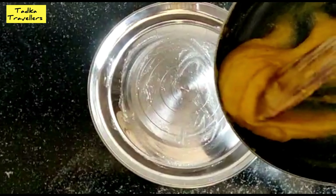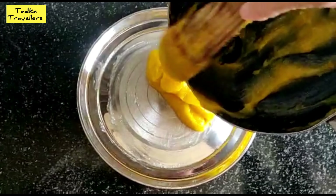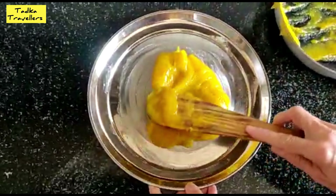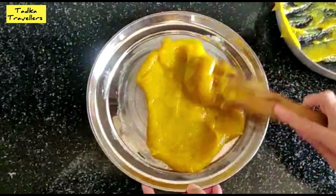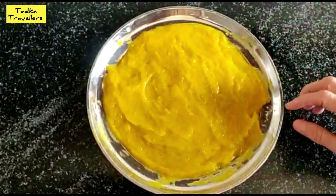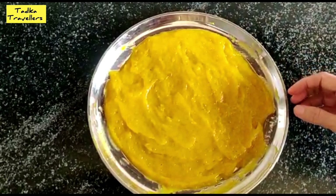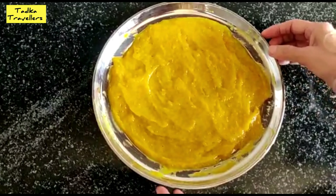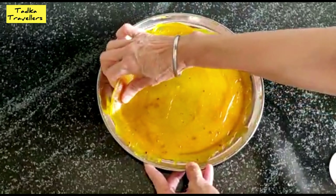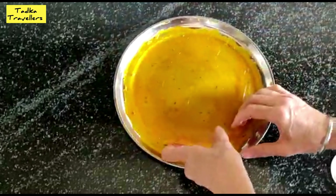Now we will add the pulp into the mixture. We will keep it for 2-3 days. If you don't need it right away, you can keep it for 4-5 days. We will keep it in the middle of the mixture.